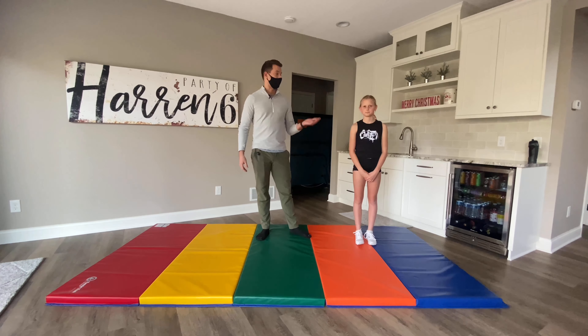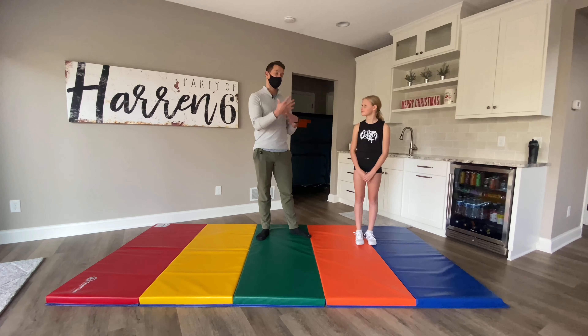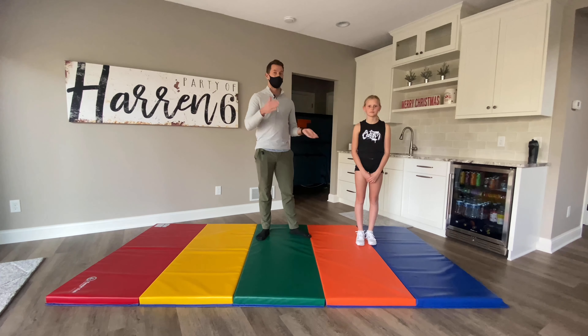For your safety and for your athlete's safety, make sure you are never spotting unless you're 100% confident and comfortable spotting through the skill. Now I'm going to break down the spotting and go step by step so that you can feel comfortable going all the way through with the tuck.